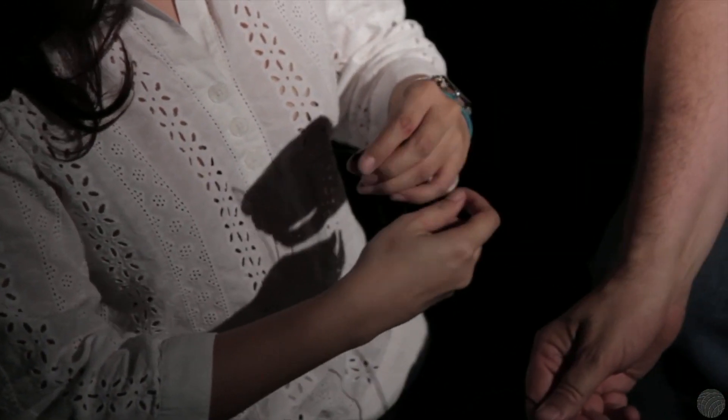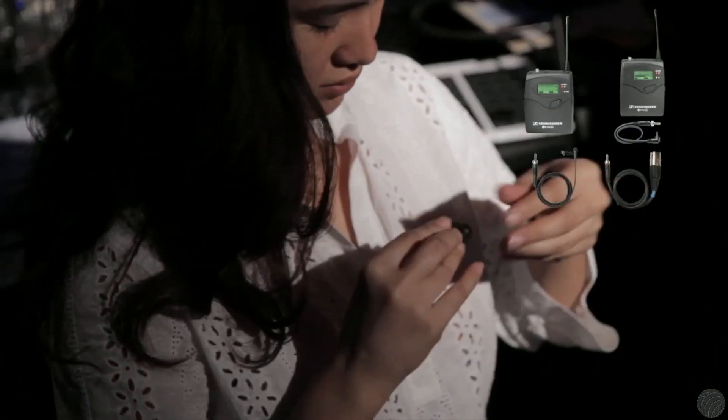The cord can be hidden by clothes and either run to a radio frequency transmitter kept in a pocket or clipped to a belt, or routed directly to the recording device.